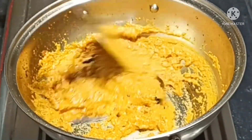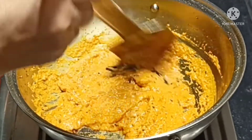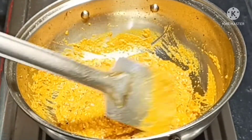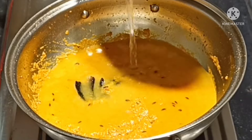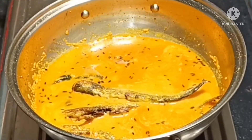And then we pour into 2 minutes. We pour the water.